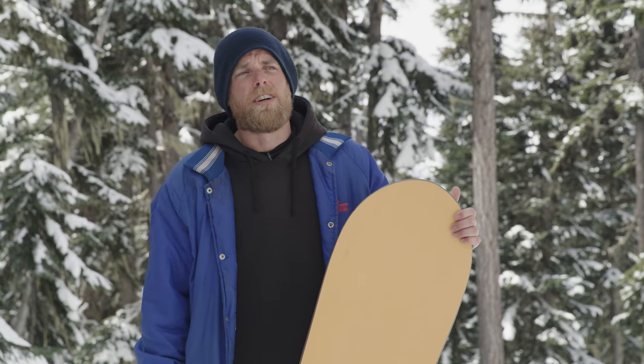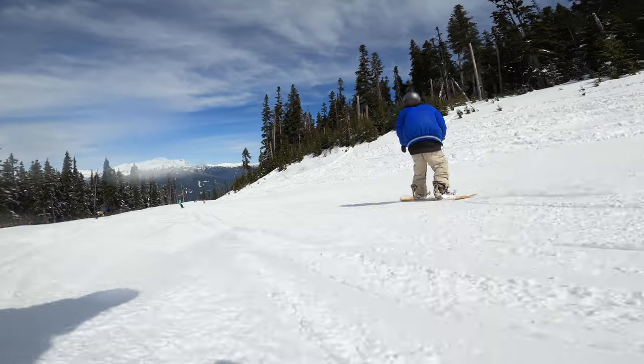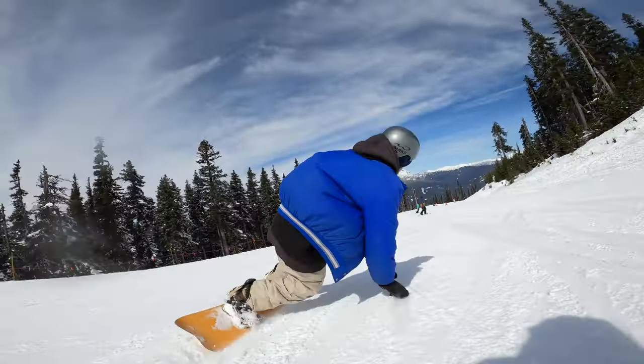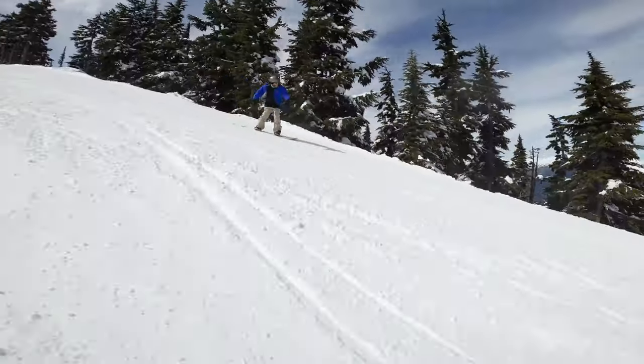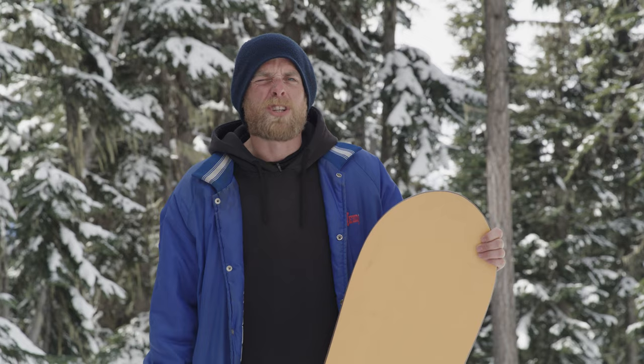I'm Cam, the Whistler-Blackcomb Terrain Park Supervisor, and I've been boarding for 27 years. I like to ride a little bit of everything. Not much of a jumper these days, but if there's pow, I'll send off just about anything. Love jibbing, laying some deep trenches on the groomers.